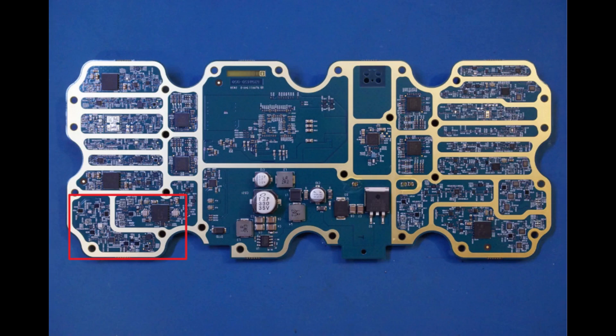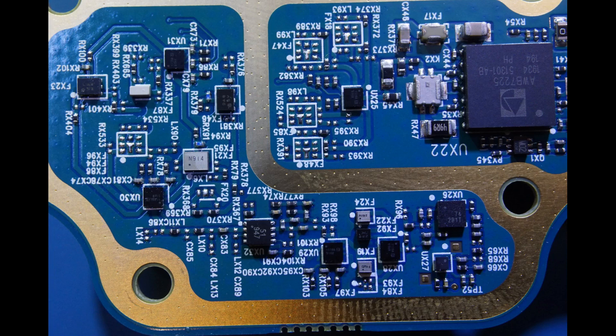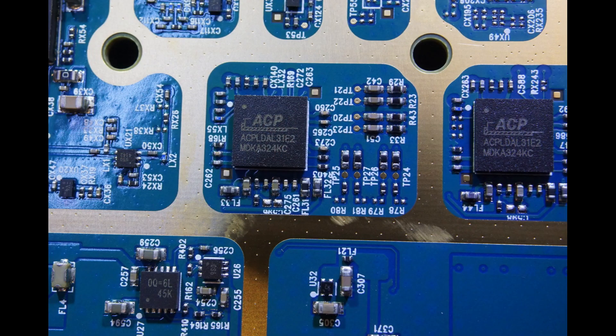Here is a close-up of the bottom left corner of the board. Unfortunately I don't have any information on those SMD markings, so I'm not entirely sure what this section of the circuit does, but presumably it handles signal amplification and conditioning. Like the cell phone communication side, the tower side also has two of these ACP chips.